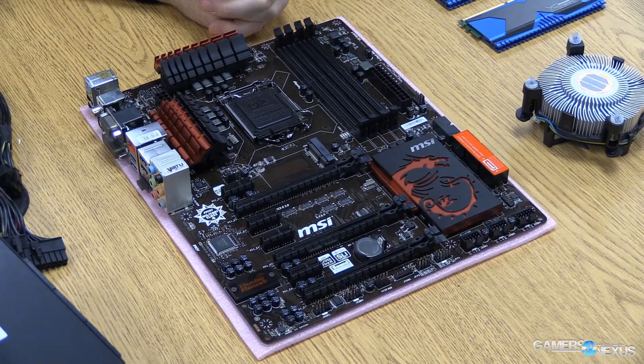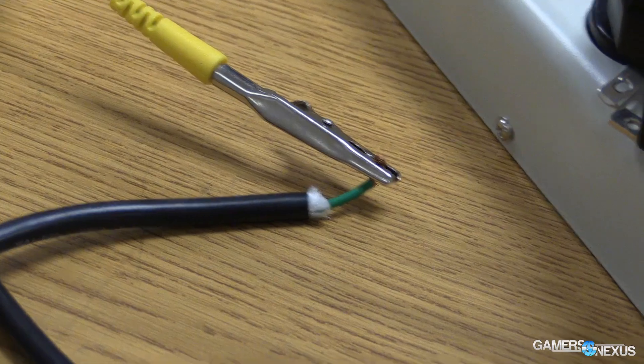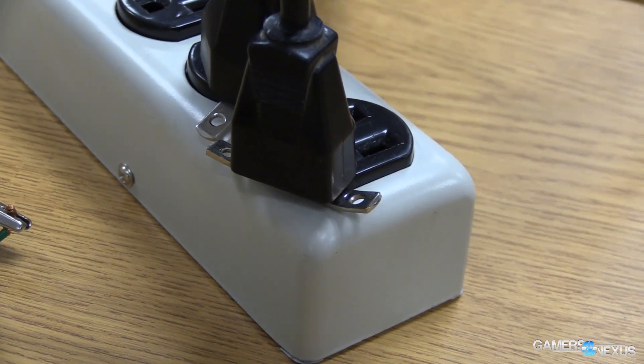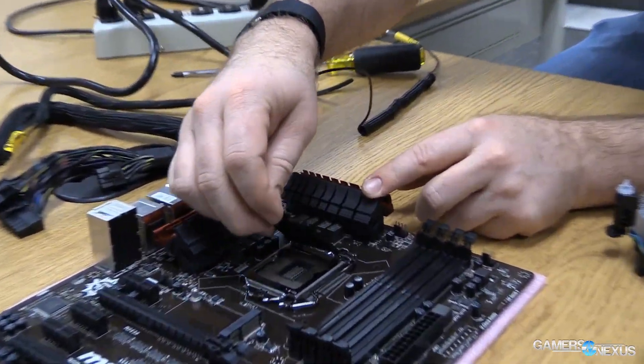If you're not sure how to build a computer and haven't done it before, hit the link in the description below — I'll also pop it up on screen here. That is a guide on how to build a computer. It's not the same spec, but it's the same exact process, and that'll help you get the system together and up and running.